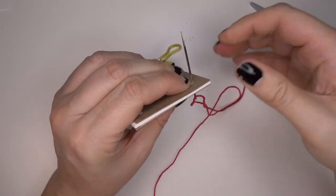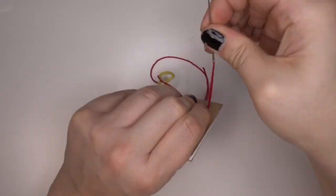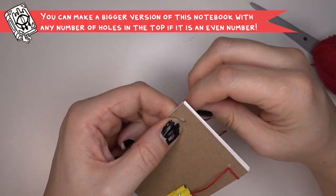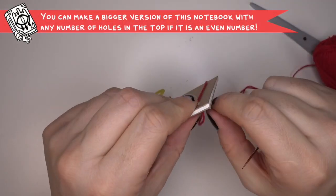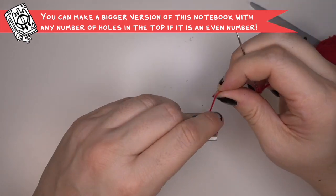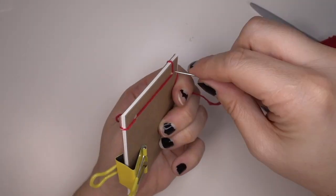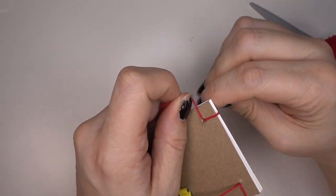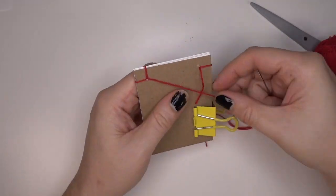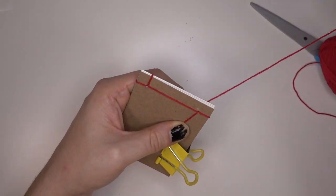Here I've pre-threaded the needle so you don't have to watch me struggle, and it's the same process as before. You can make larger versions of this notebook with more than two holes — it just has to be an even number — and it's the same thing of just going in and out and around. This technique is actually called stab binding. You can look up more techniques about that if you're interested, or if you'd like me to do some more complicated bookbinding tutorials, I can do that as well.